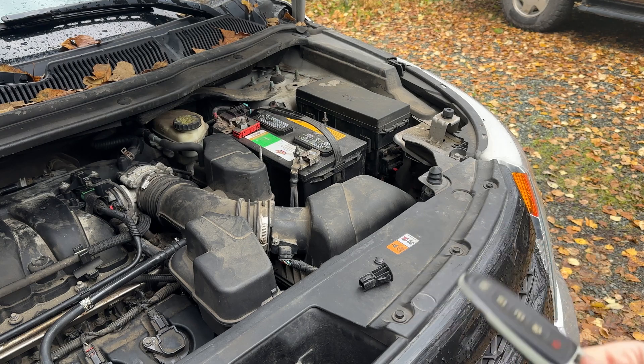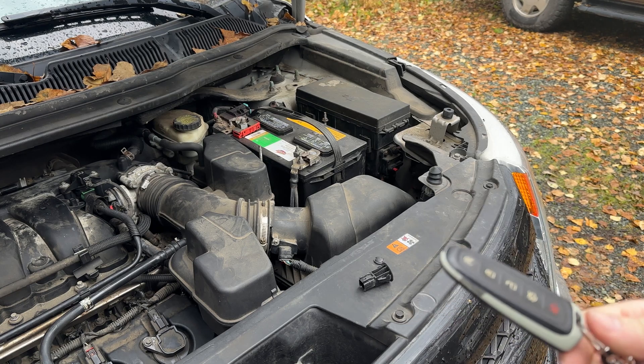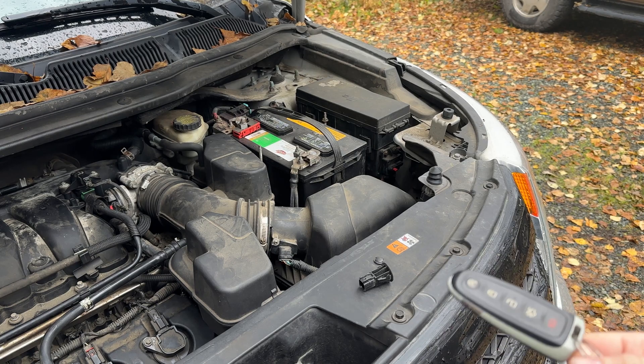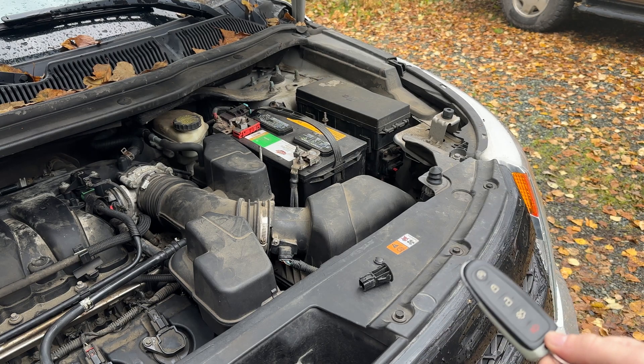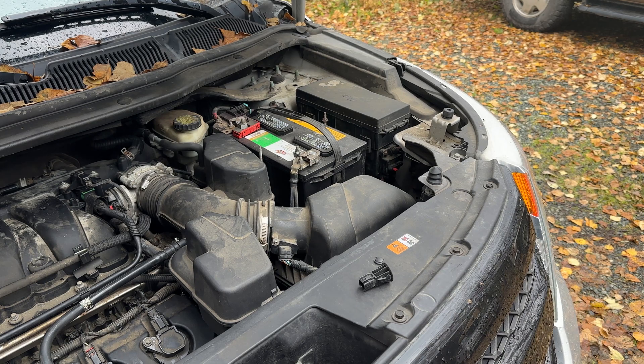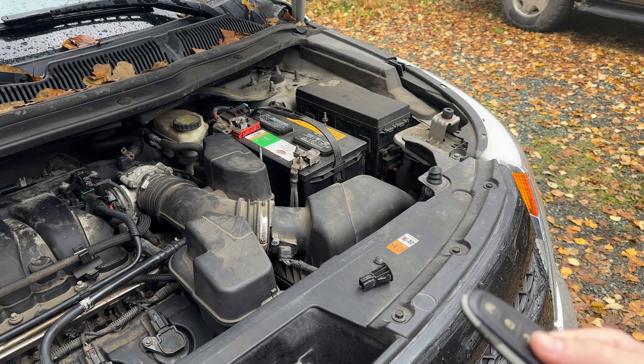I've already programmed this key. Go look at my video on how to program these Interceptors. Keep in mind this is a 2013, so 2011 to 2015 should all be the same. From 2016 to 2019 they might be different — I've never had one in that year range. They're mostly the same but some things with Forscan might be a little different, and the keys might be a little different.